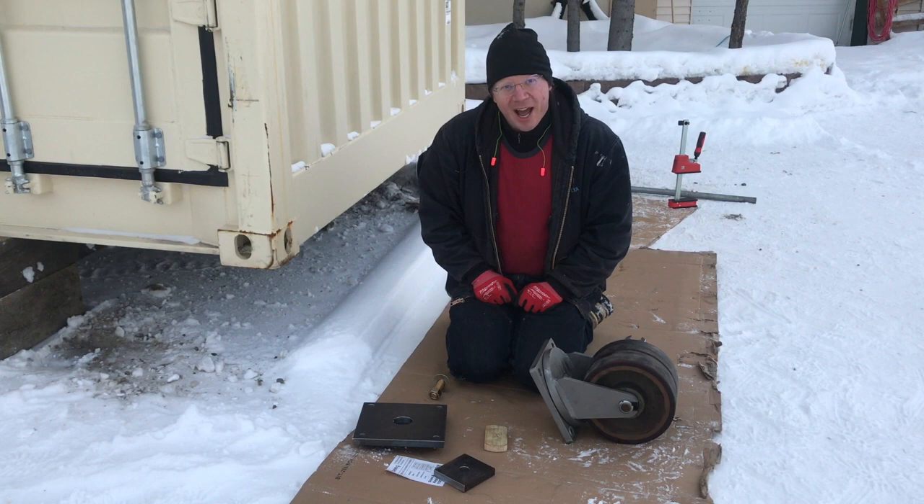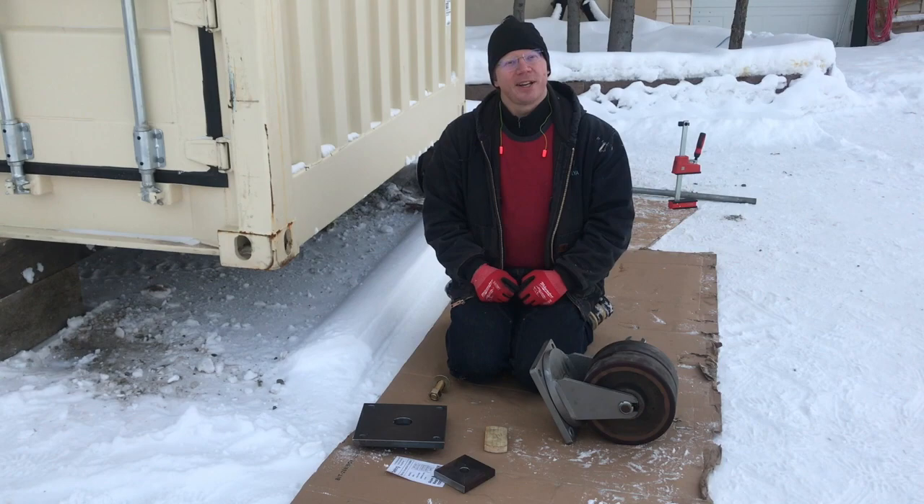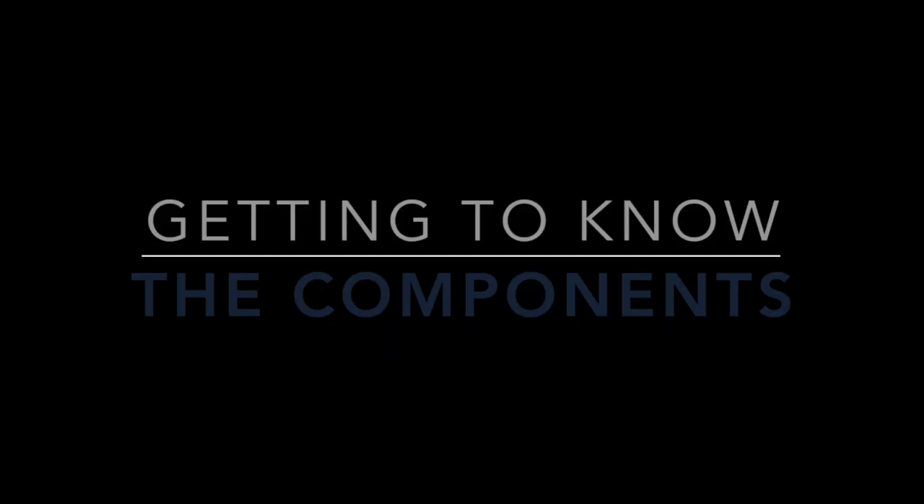This is at your own risk. This is not sanctioned by the shipping container companies, this was not reviewed by an engineer, this is a site build. We are taking responsibility for our little project here — we can't do it for yours. We just thought we'd share in case it's useful to someone.